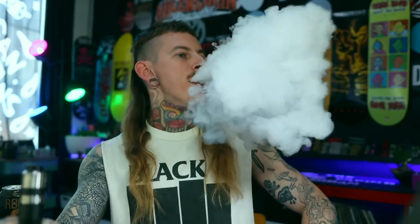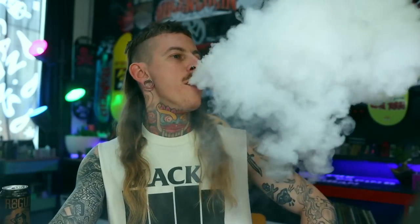I've got some 0.1-ohm Aliens in here. Plenty of fucking airflow now with that competition cap, and I'd say the clouds are a little bit increased, but I think the flavour might be just a smidgen better on the stock cap.